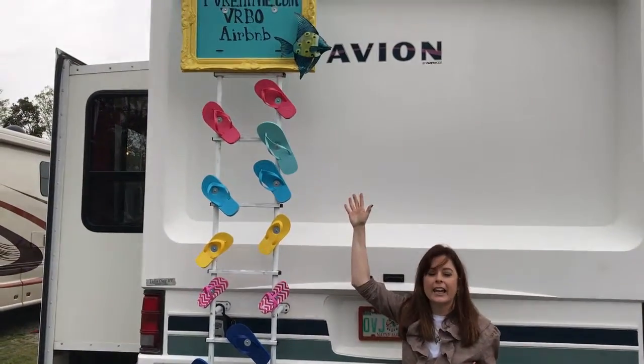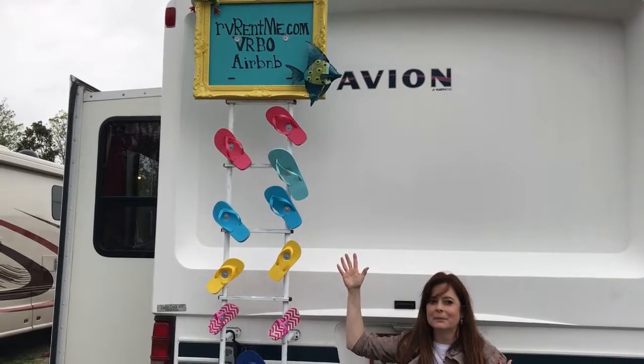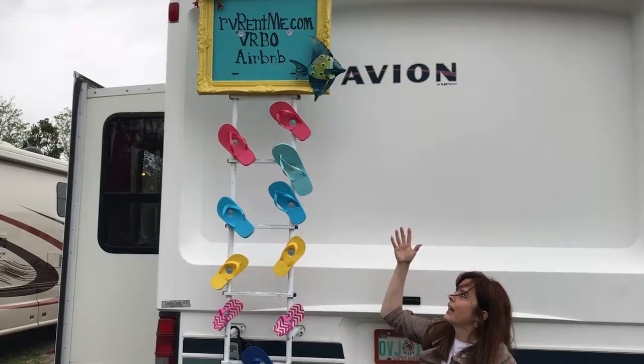Up here at the top, I used an old frame, spray paint again — one of my favorite go-to items for prepping and making things a little prettier — and supply wood.